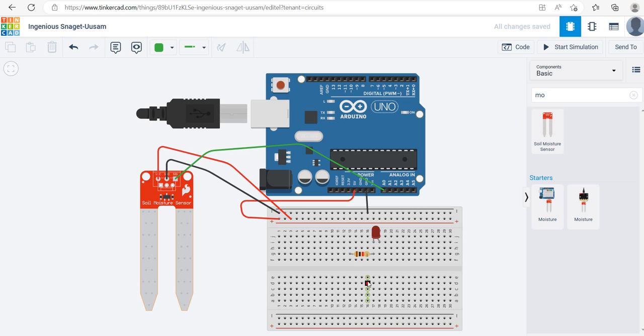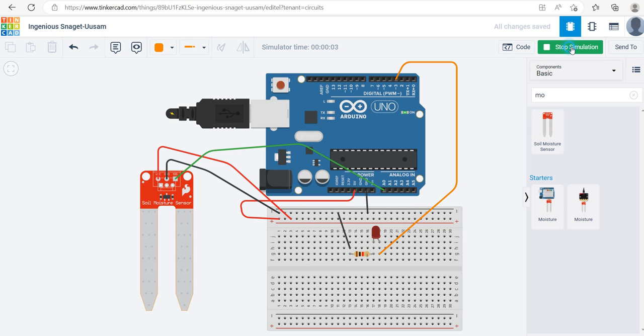Now the moisture sensor is connected to A0. For the LED light, depending on the moisture level I'll send a signal to it. The positive leg — the longer anode leg — I'll connect to pin number 3 on the digital side, because this is going to be a digital output signal. The other leg goes through the resistor, which connects to the negative rail.